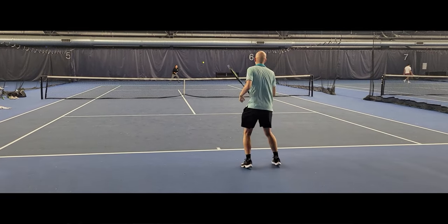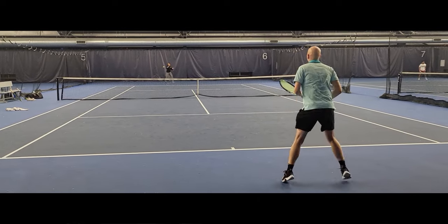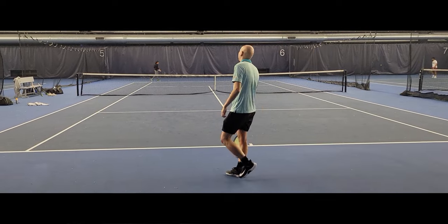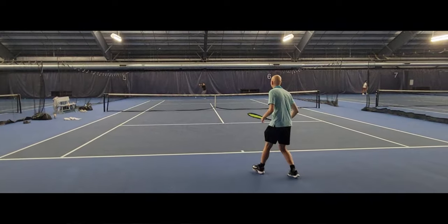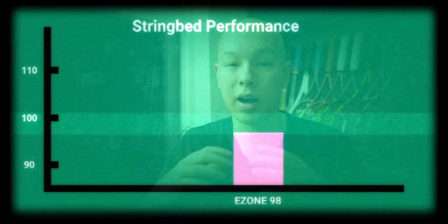The harder you hit it, it's just going to give you more ball speed, and you really don't have to worry about losing that ball out due to an unpredictable launch angle. On the other hand, on off-center shots, the string bed is a little bit more open. That more open string bed leads to a higher launch angle, which buys you a little bit of forgiveness when you miss-hit the ball, and also buys you a bit of time because the ball will travel higher over the net, giving you more time to recover. The string bed performance is going to score 100.